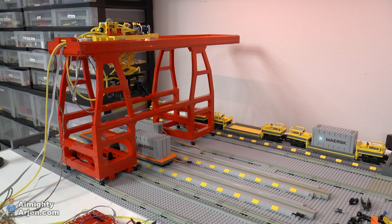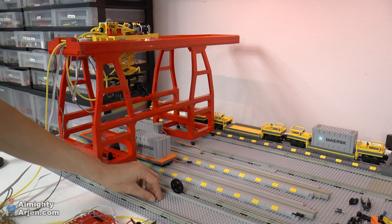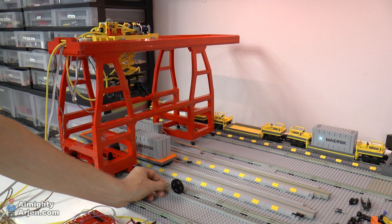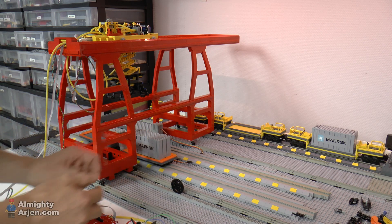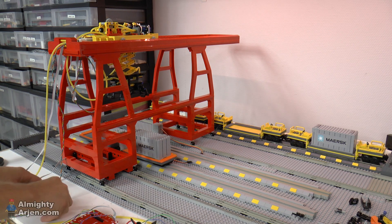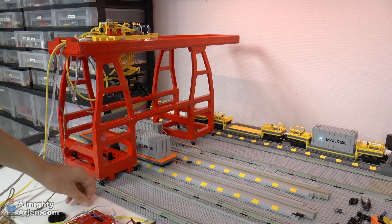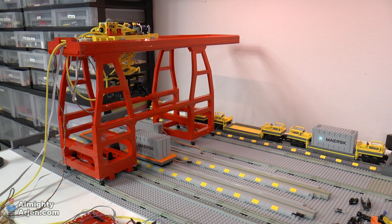Another thing I've changed is the drive system of the crane. I've now only one drive motor on one side, so I don't have any trouble with motors not running at the same speed. I tried to use a combination of two gears — this gear here and this gear on the motor — but when I initialized the crane by moving it all the way to the left it comes to a stall, and the motor was too strong in that configuration, so I got a broken gear. So I needed to change the gears a bit, and now it works just fine.